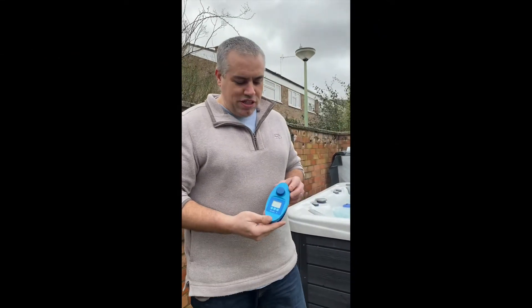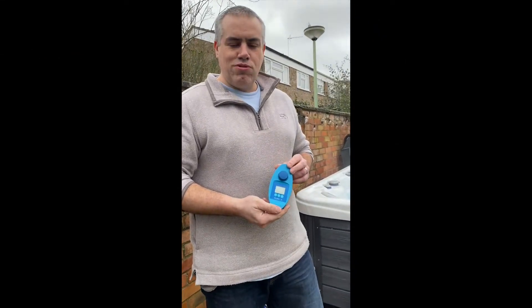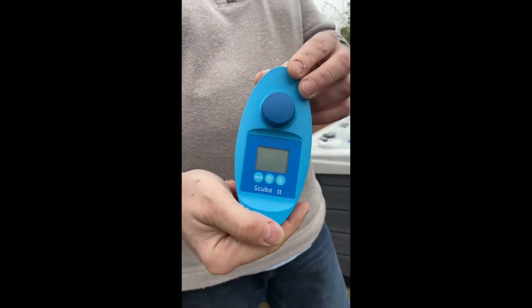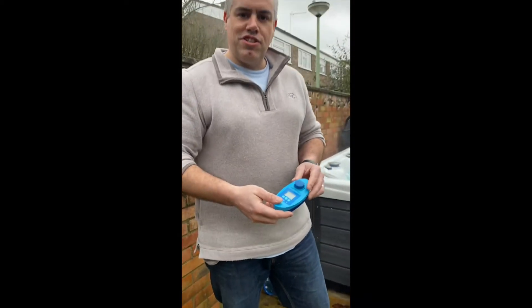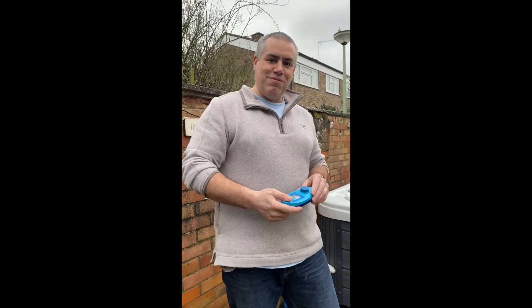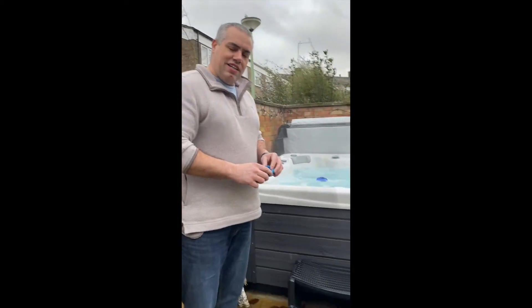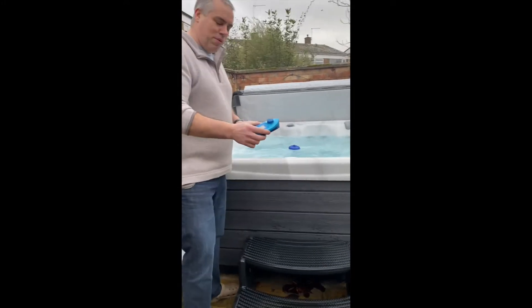As a request, we're going to show you how to use the Scuba 2 testing kit and how easy it is to use. My daughter is holding the camera for me. Here's our hot tub and the first thing we're going to do is take the samples.